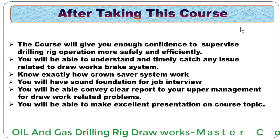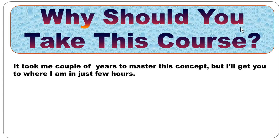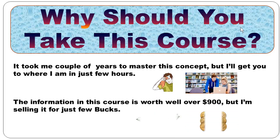You will have a sound foundation for job interviews and be able to convey clear reports to your upper management for drawwork-related problems. You will also be able to make excellent presentations on the course topics. It took me a couple of years to master these concepts, but I will get you to where I am in just a few hours of this course. The information in this course is worth well over $900, but I am going to sell this course for just a few bucks, so this is a very good deal.